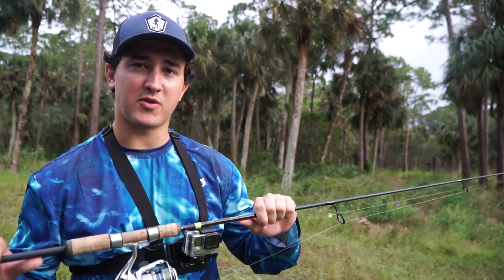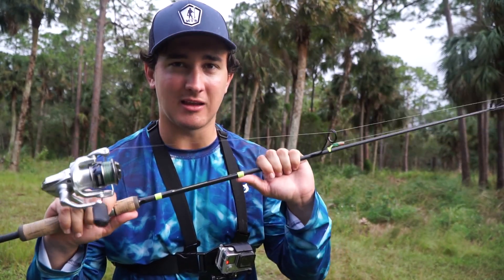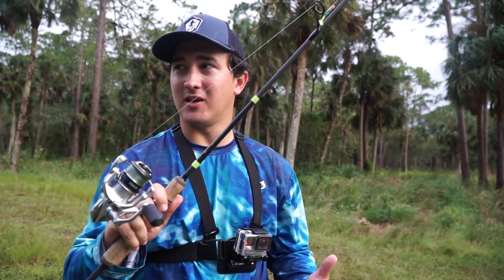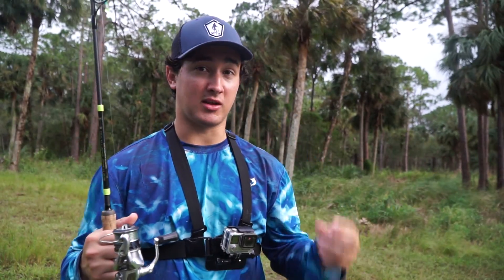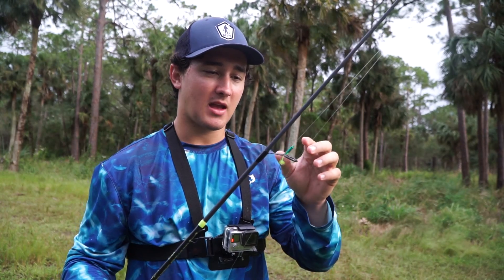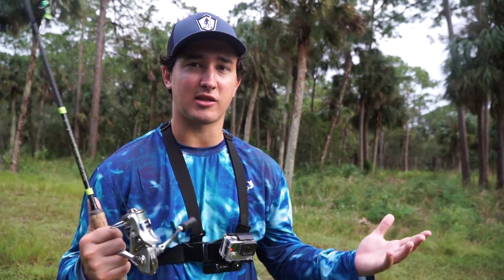I want to talk real quick about the setup I'm throwing. I have a love-hate relationship with it because it is extremely nice but just so unnecessary. This is a 6'10 G. Loomis E6X on a 1000 Stradic — one of the most expensive combos I own and I just never use it except when I'm doing stuff like this or dock light fishing. It is so unnecessary to own this expensive a setup for panfish and tiny bass. You could use a $20 micro light combo and accomplish pretty much the exact same thing. Maybe if you hooked a 35-inch snook on a micro light it would be great to have this, but for panfish and tilapia and cichlids, it's just unnecessary — but that being said, it's great.